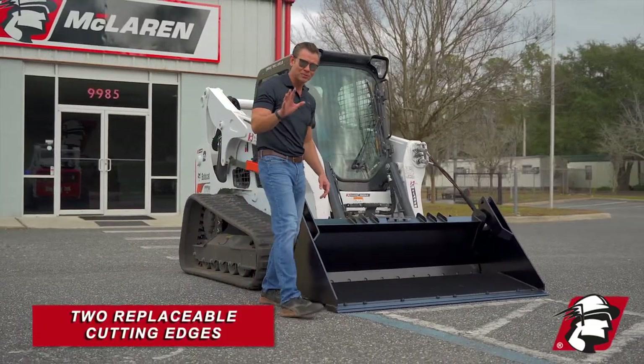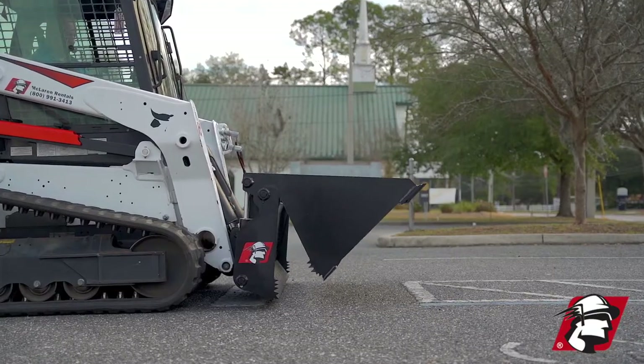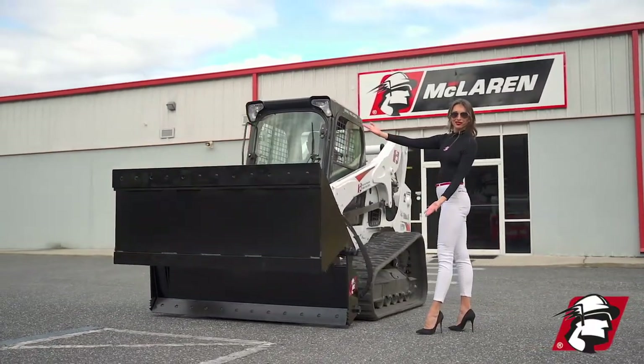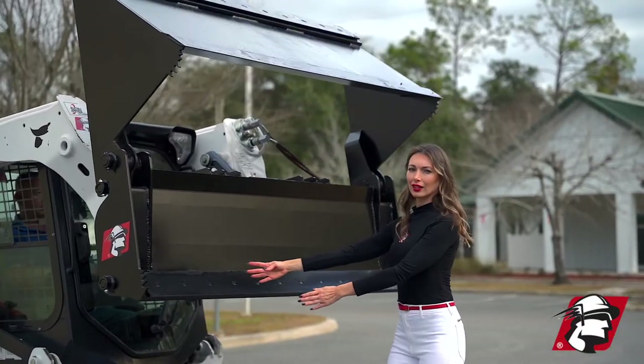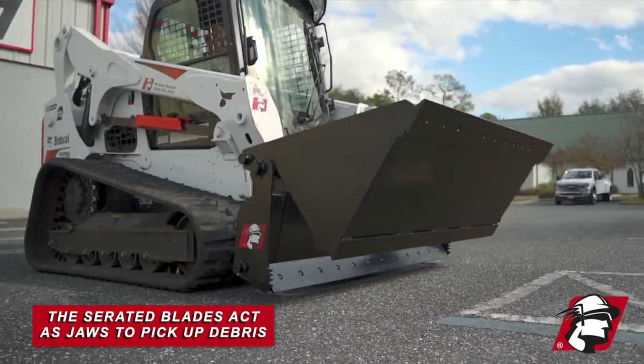We've got two replaceable cutting edges — our cutting edge here on the bucket. We've got two hydraulic cylinders in the back, and that allows us to lift the bottom of the bucket up, where there's a second cutting edge. We've got serrated blades on the bottom, serrated blades on the top. Those are jaws.